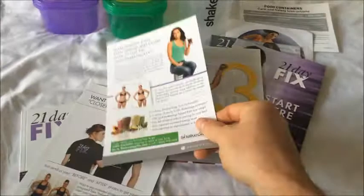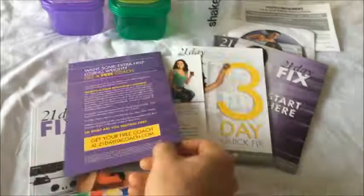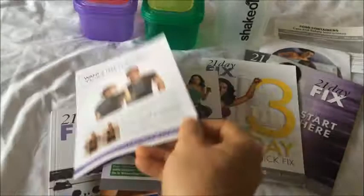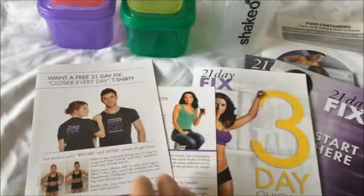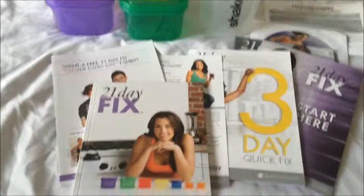This is an ad for Shakeology, which yes, you should take. And this is the booklet for your t-shirt — how to take your before and after pictures, how to submit your results, where to go, things like that. So definitely after 21 days, make sure you get your t-shirt. Why not, right? It's free. And then the book, which lists what goes in your containers, how to do it — just the whole general information book.